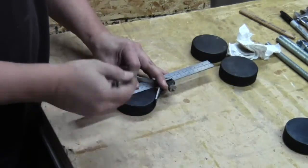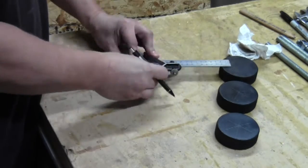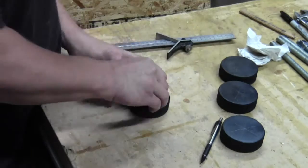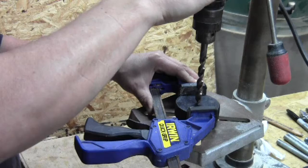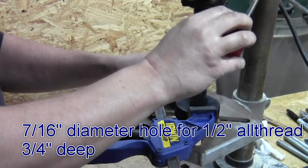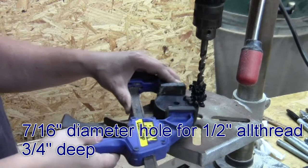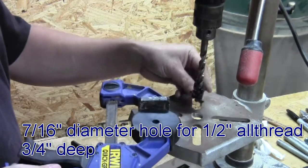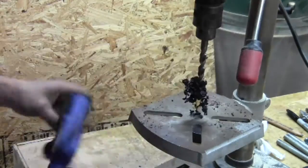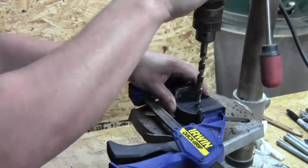Next I want to mark the center on the hockey pucks. With the centers marked I just drill a hole — it's a 7/16 hole, although it's going to be half inch all thread, and that'll allow the threads to grab the inside of the hole. I'm only drilling about three quarters of an inch deep, leaving about a quarter inch on the backside, so I'm not going all the way through the hockey puck.